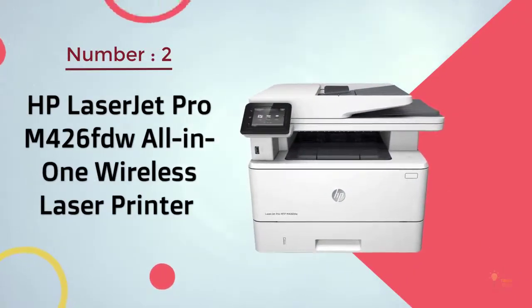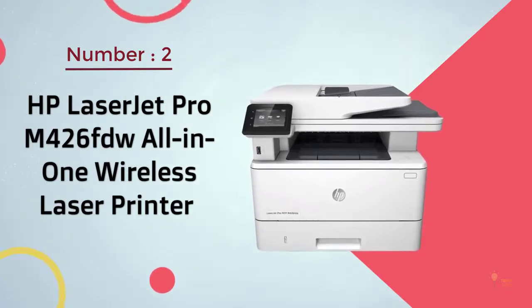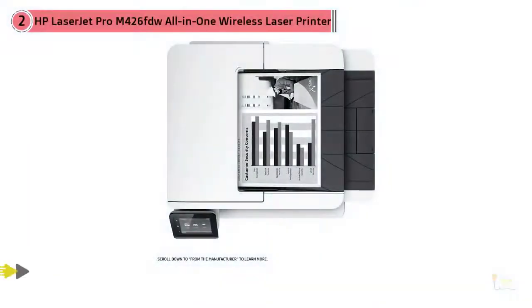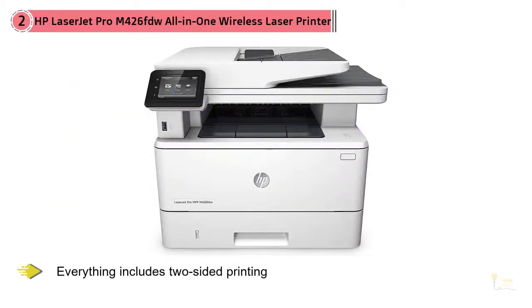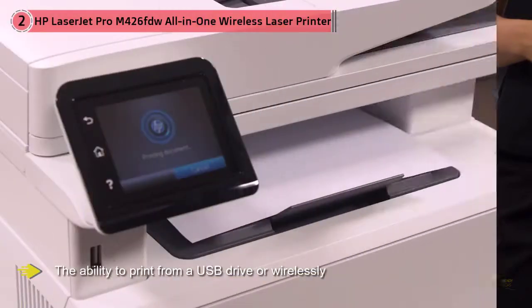Number two: HP LaserJet Pro M426fdw All-in-One Wireless Laser Printer. This Amazon best seller does everything well and gives you fast printing — up to 40 ppm with the first page out in as fast as 5.4 seconds. Everything includes two-sided printing, the ability to print from a USB drive, wirelessly from a smartphone or tablet, flatbed scanning, faxing, and a two-sided auto document feeder.